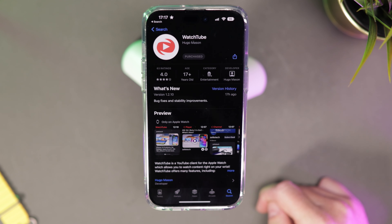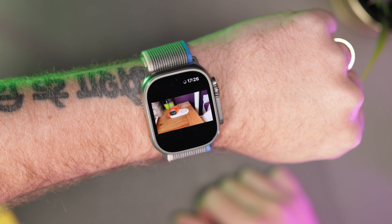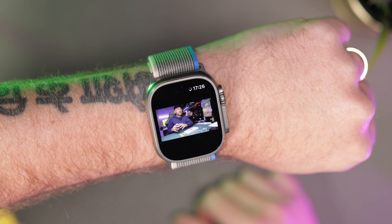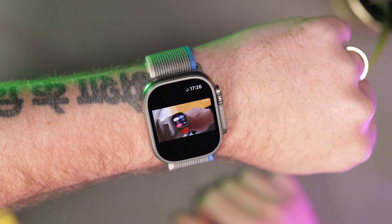There's one app you need on your new Apple Watch Ultra, especially if you intend on leaving the house a lot without your phone. It's called Watchtube, and it allows you to watch YouTube videos on your watch. The native YouTube app doesn't work with the Apple Watch, but this app does — letting you watch your favourite videos without your phone.